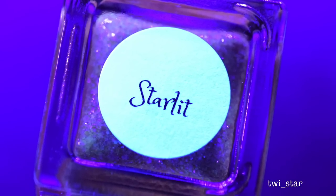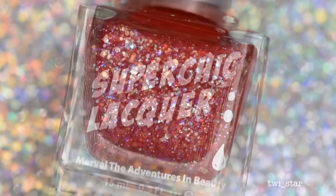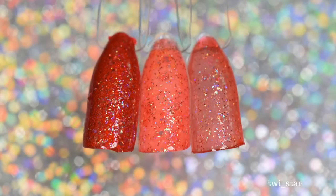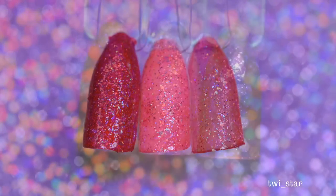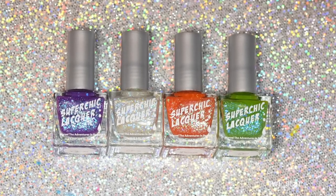Last up is Starlit, a sheer cherry jelly glow base with rainbow iridescent glitter and micro hollow glitter. Here it is over a red hollow, layered over white, in two coats all by itself. This is what it looks like under the black light, and sadly this one didn't have much glow power — I'd say this was probably the least glowy out of all of them.